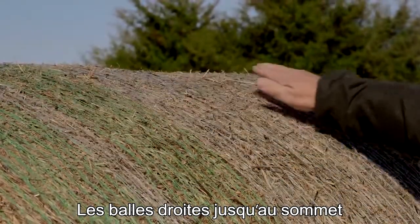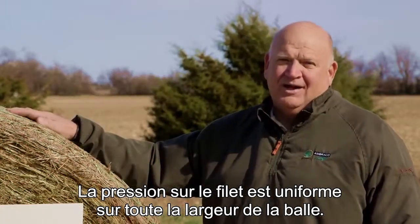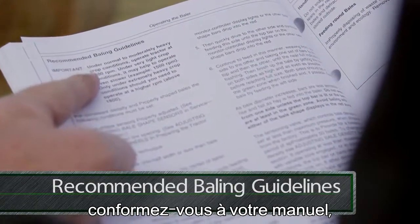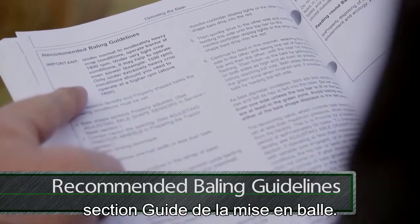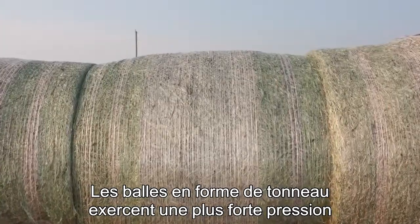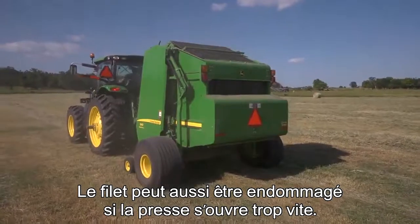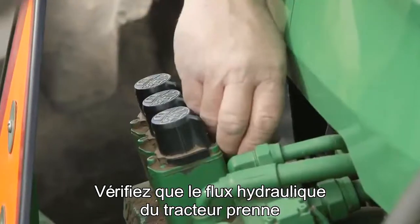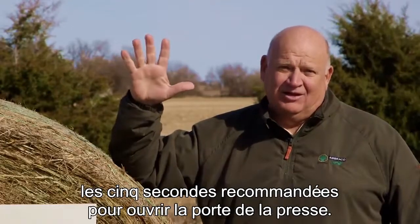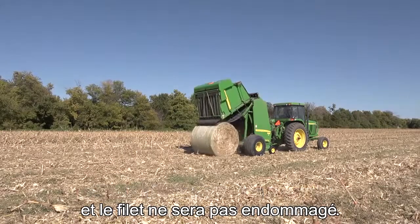Bales that are straight across the top also store and transport better. Plus, there's uniform pressure on the net across the full width of the bale. To make a uniform bale, follow directions in the recommended baling guide section of your operator's manual. Barrel-shaped bales are an issue because they put higher pressure on the net and increase the risk of net failure. The net can also be damaged if the baler gate opens too fast. Be sure to set the tractor's hydraulic flow to the recommended five seconds for the gate opening. This will allow the bale to gently roll out of the bale chamber and not damage the net.